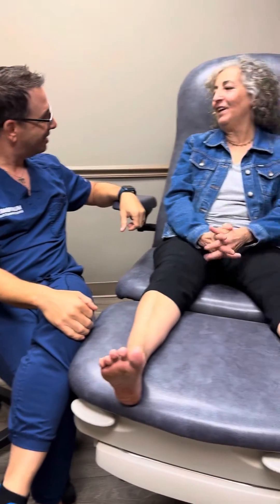Good morning, Dr. Stewart from Timoney Foot and Ankle Center. I have a patient of mine here, Deborah. Deborah, thanks for joining us.